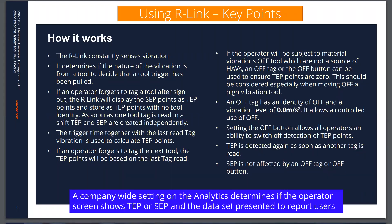There is a company-wide setting within the analytics that allows you to determine at all times what the operator sees on their screen — whether TEP or SEP points — and equally the data presented to normal report users will be one or the other. Reactex recommends making that decision after a period of understanding the value you see in your SEP data and its suitability to the type of tools you're using.